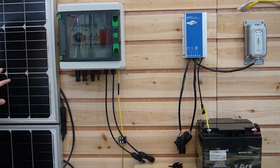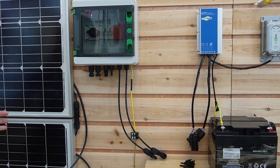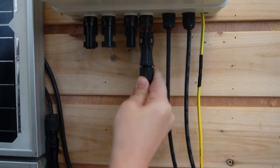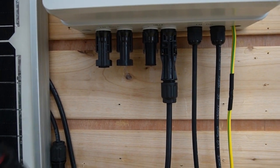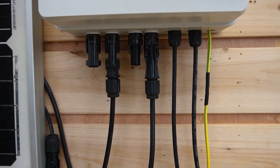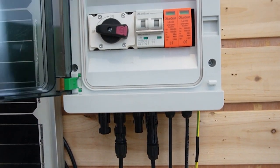Now let's do the connection together. We're using two solar panels here and they are connected together. I'm going to connect the solar panels to our string box. The string box provides management for the strings of the solar panels and ensures safety and efficiency for the operation.